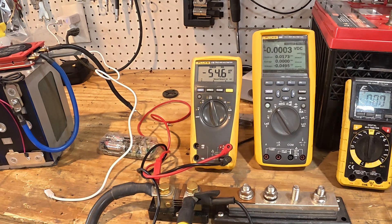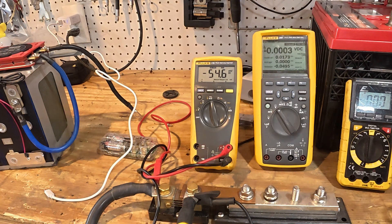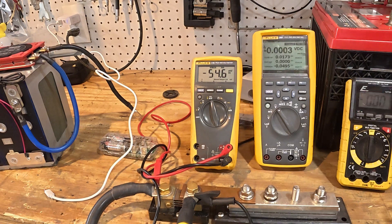Many FETs are not what they call avalanche-robust. The BMS units coming out of China these days are far better than they were eight or ten years ago, and they're getting better every day. We use JK BMS here when we build our own batteries — good quality BMS.